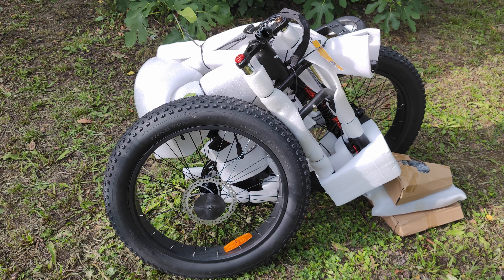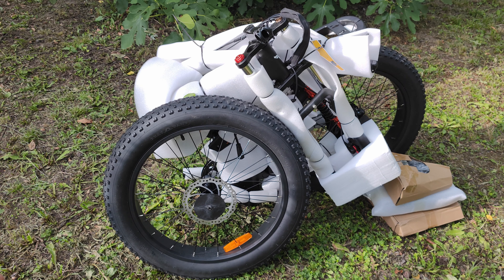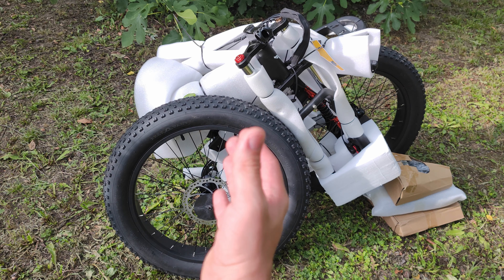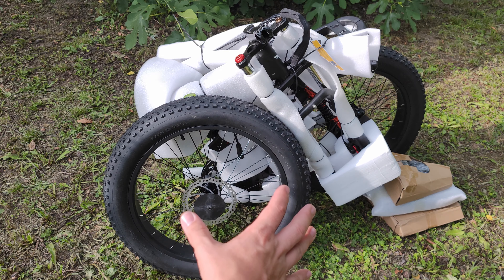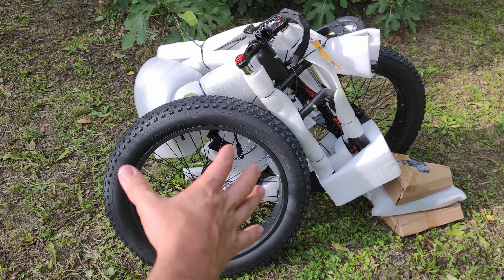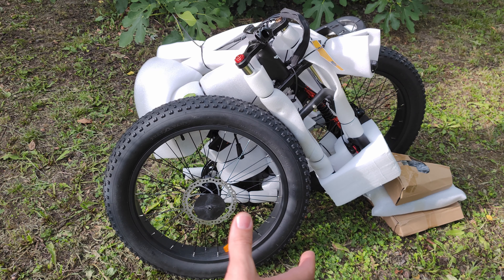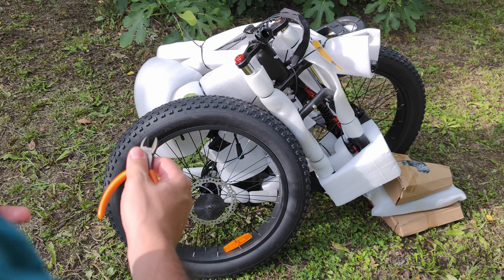Hello everyone and welcome to what's going to be a very interesting unboxing. Today we have the new Engwe X24 — and yes, you are hearing that right, it's not the X26, it's the X24, a newer model with smaller wheels. The overall specifications are similar: it has a triple suspension system, dual battery system, full hydraulic brakes, and a very strong high-torque rear hub motor. Today we are going to unpack it, install it, and prepare it for the full review.